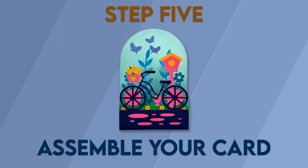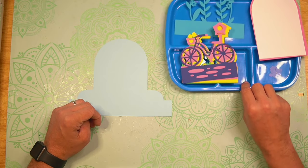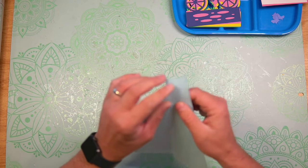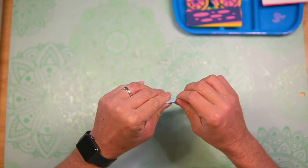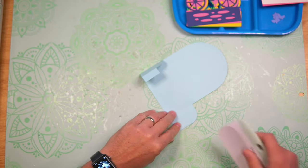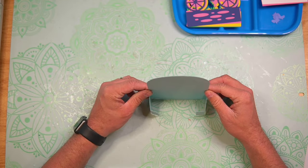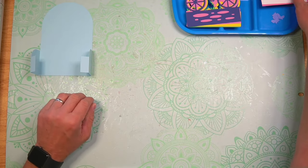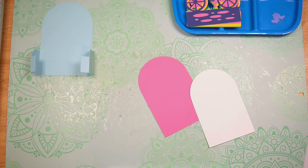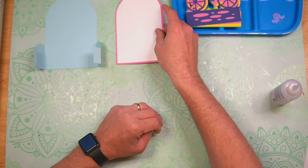Step 5: Assemble your card. Now that I have all the different pieces cut out, it's time to start to assemble. The first thing we're going to do is fold and burnish along the score lines on our outside box piece — just like that — and set that to the side. Now let's go ahead and matte and layer our messaging panel, then set that to the side.